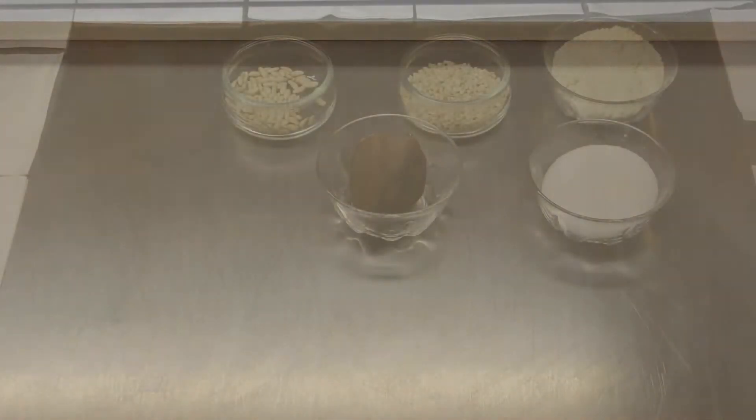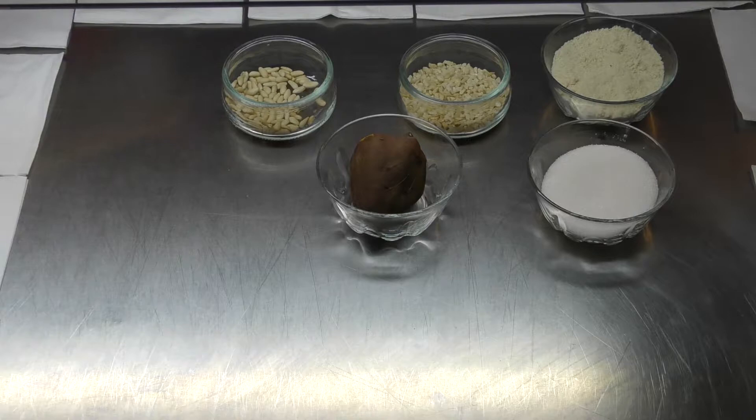Vine-me a la cuina i t'ensenyaré a fer els panellets. Mira Roc, damunt de la taula t'he deixat tots els ingredients per fer uns bons panellets. Necessitem farina d'ametlla, sucre i moniato.